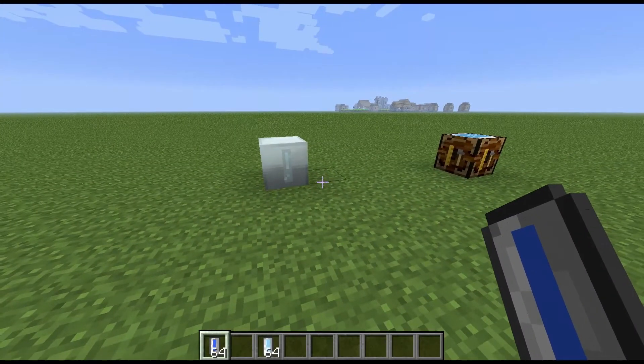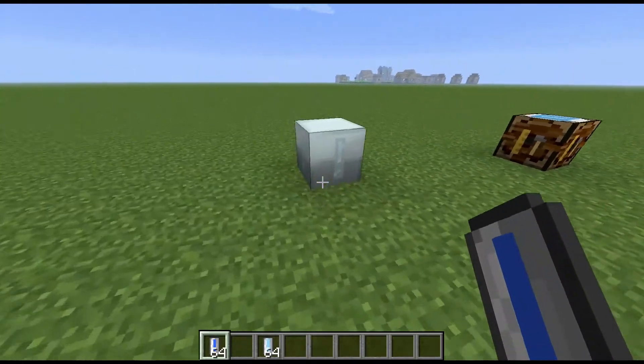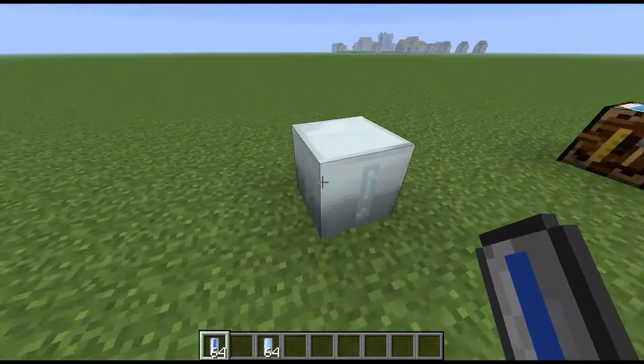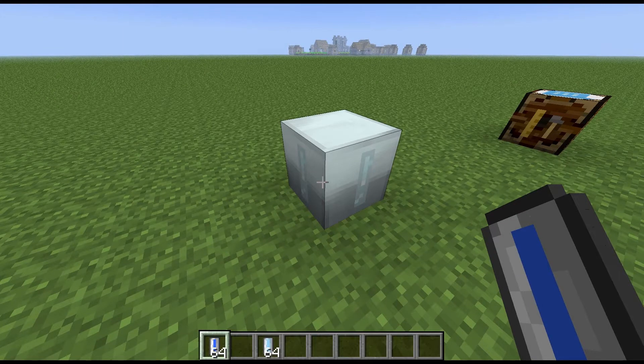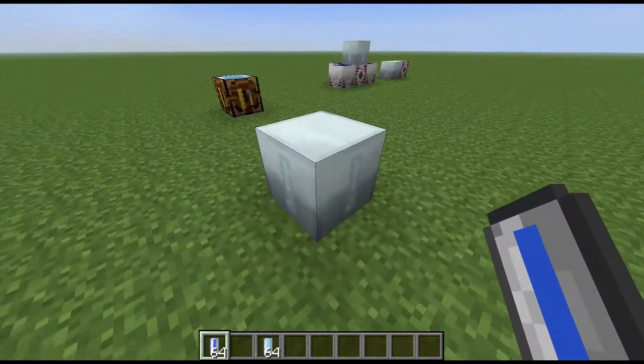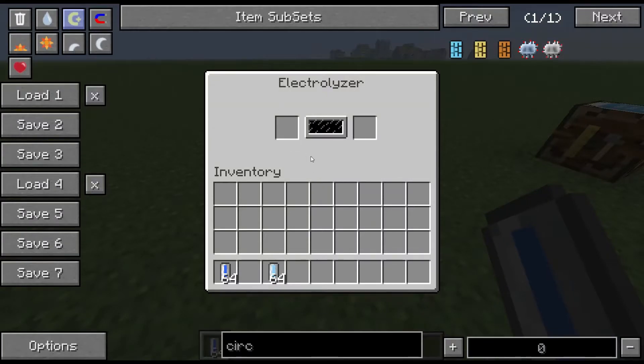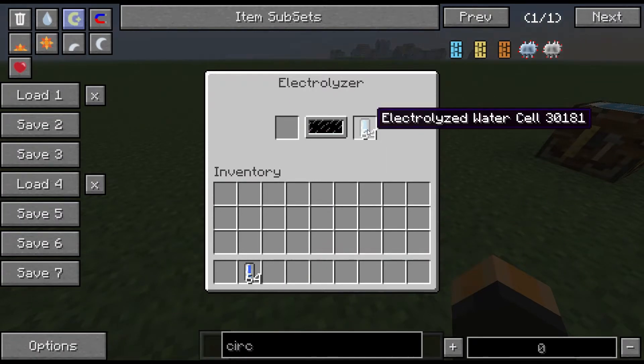Hi guys, welcome to another block spotlight. Today we're going to be looking at the electrolyzer. Now the electrolyzer is a bit of a funny block — it's not actually an energy storage block. You can't get energy out of it and you can't really put energy directly into it. The way it works is a little bit different: it takes water cells on the left-hand side or electrolyzed cells on the right-hand side.